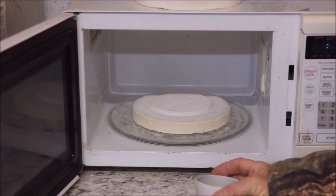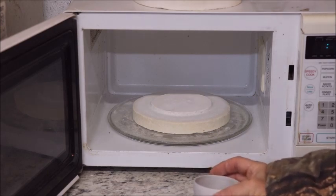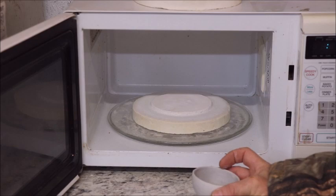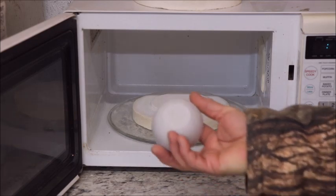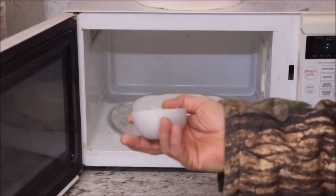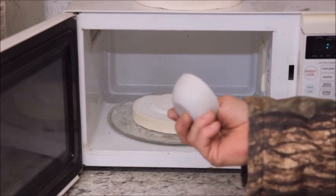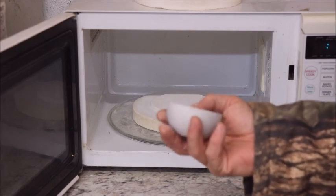Hi, it's Captain Mike here with another video — a basic video for using your microwave kiln. Today we're going to show you how you can take a piece of greenware, or a slip-cast cup in this case, and biscuit, or turn it to a ceramic, in your microwave kiln.